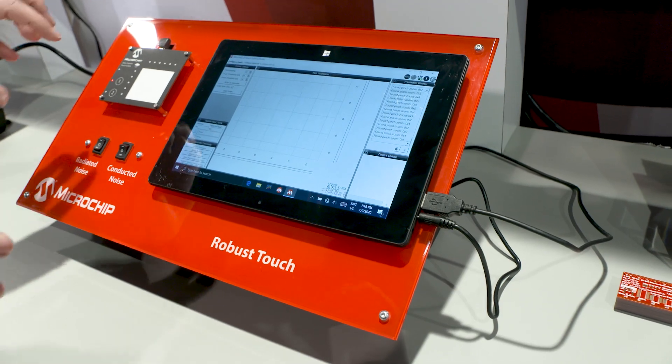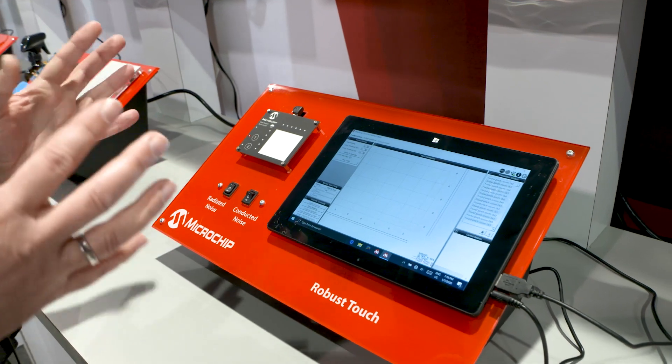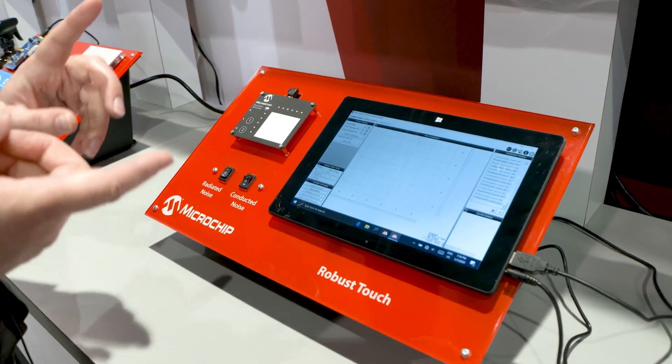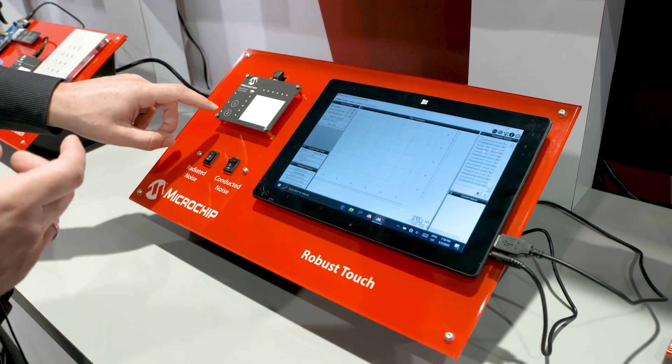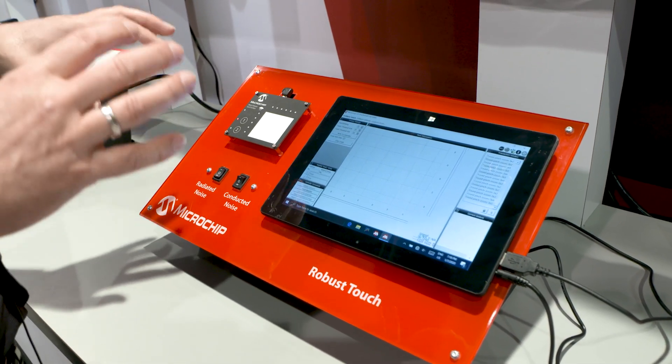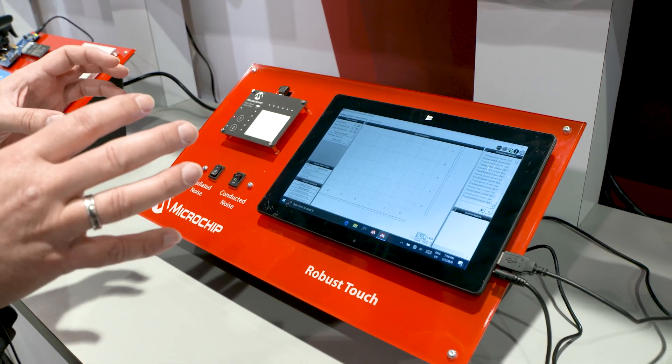All that is happening here on chip. In this case this is an 8-bit PIC microcontroller. The same touch library exists for AVR 8-bit and for 32-bit microcontrollers. What we want to show you is how Microchip touch is capable of filtering out noisy situations.